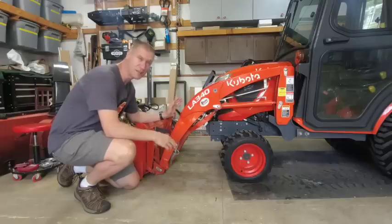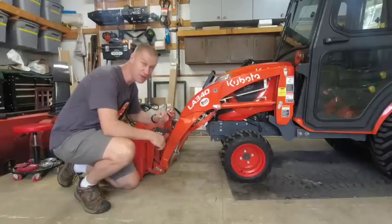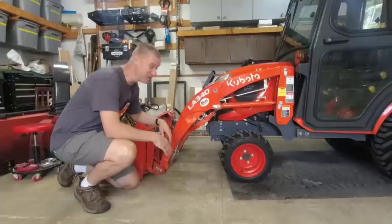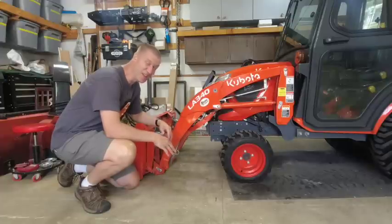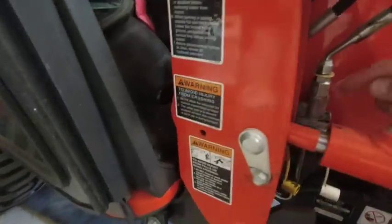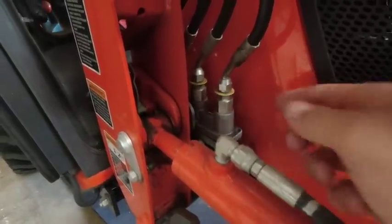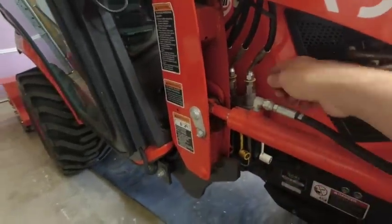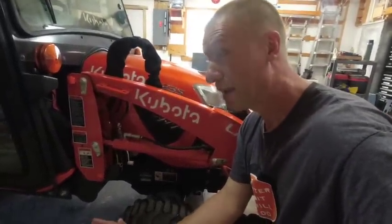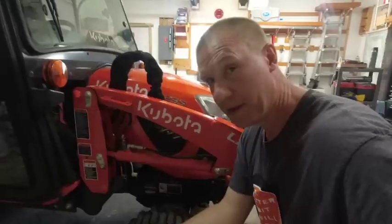I also talked about this LA 340 loader on the Kubota BX — the one with the quick attach. If you're going to get a loader, make sure you get the quick attach, it is a necessity. But the lift capacity of 613 pounds is not reaching its potential. We also talked about this hydraulic quick release — you lift a little handle and all four flat face hydraulic couplers release at the same time. It's a fantastic idea, but mine leaks. I've had it replaced and it still leaks, though many viewers said theirs was fixed with an updated version.